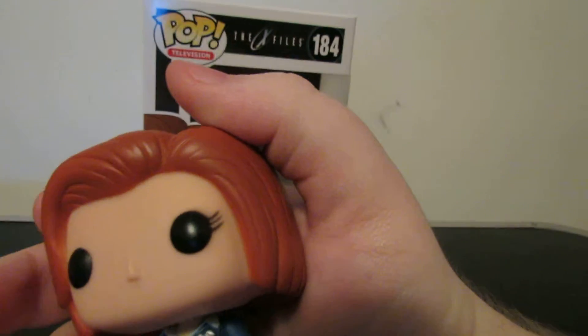And surprisingly, Dolphin pointed this out — I didn't even know this. You want to explain what we're about to see right here? Look at that. She has an FBI name tag and it has a picture of her, but the picture is like her Funko pop face.